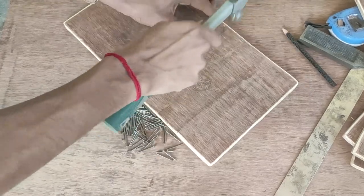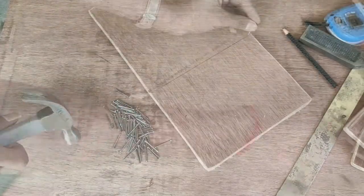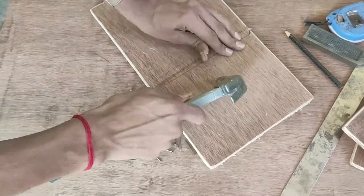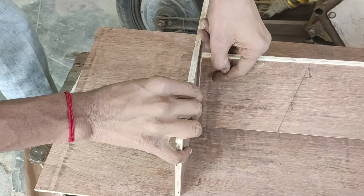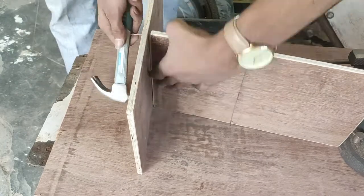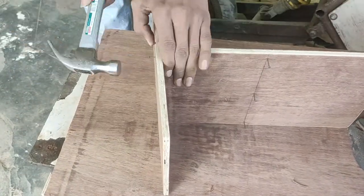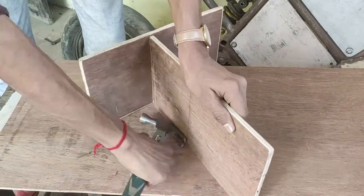I used three nails but pushed them from either side so that they come out a little bit from the other side of the plywood, as this makes nailing two plywood pieces together easier. After this step, I layered the two plywood pieces on the floor and placed them perpendicular to each other, making sure that my nails were pointing to the center and would not come out of the side breaking the plywood, then nailed the two pieces all the way through.